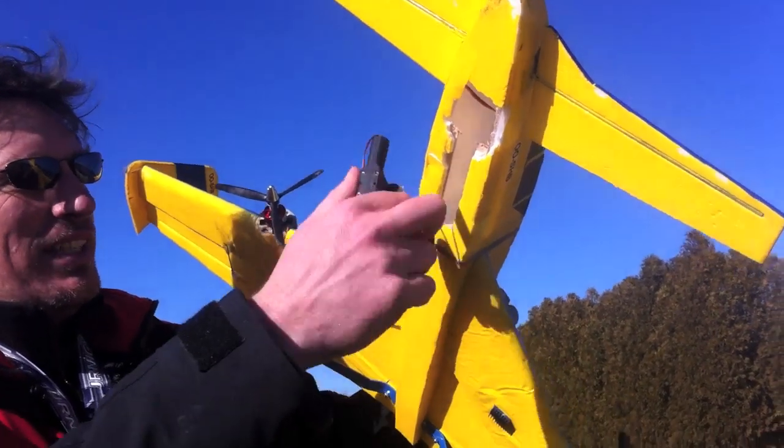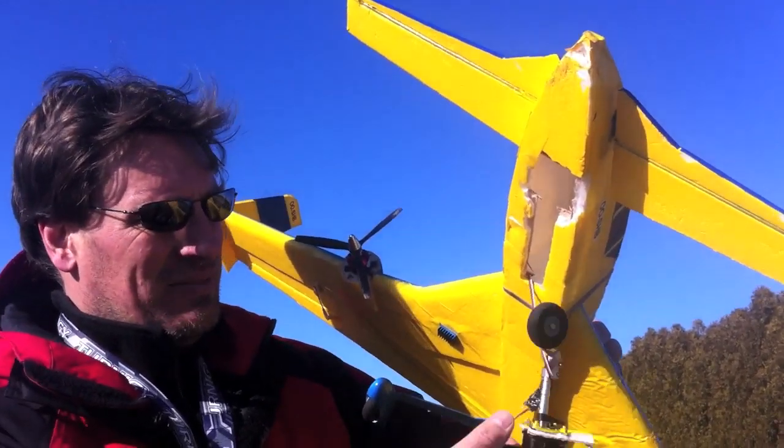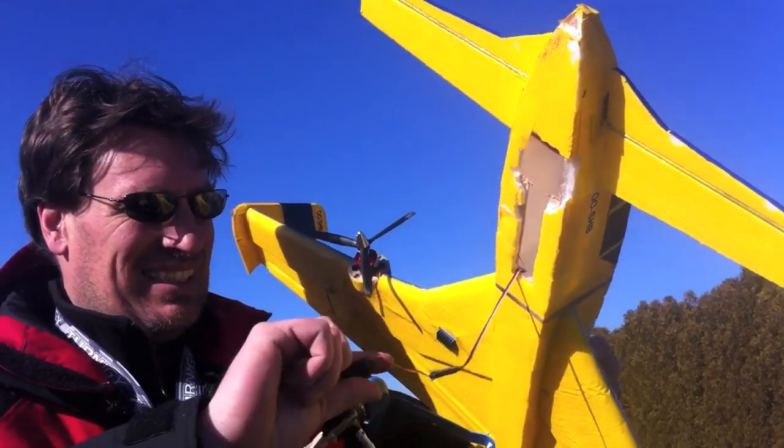Very good. I think it's a little tail heavy. Yeah. The CG of these things is rather weird.